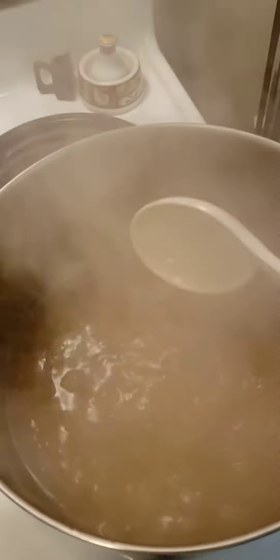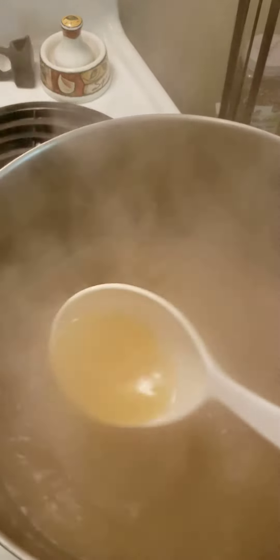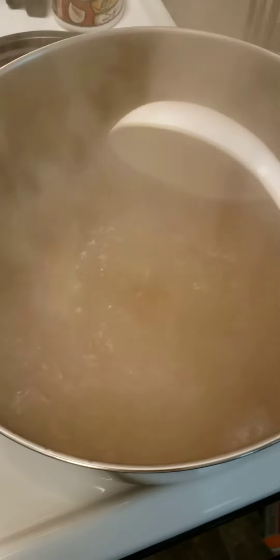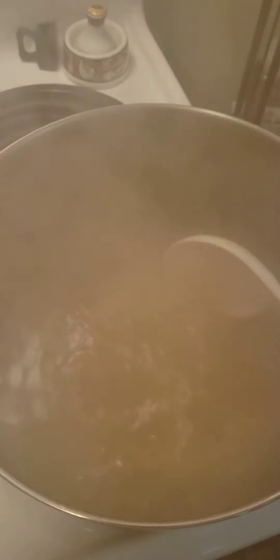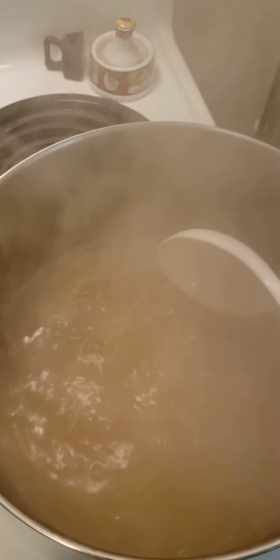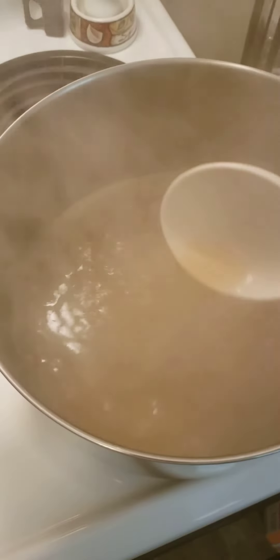You can call it scuppernong or muscadine — scuppernong is the green and bronze looking muscadines, and that's what I have in my yard. It's gonna be really good. Just wanted to show y'all what the finished product looks like in those three jars. I'll get eight more pints today and that'll keep me until next year.